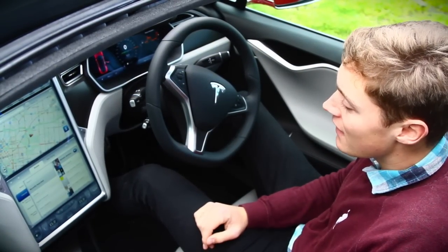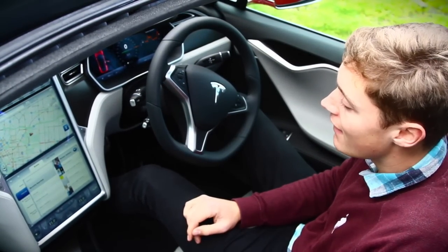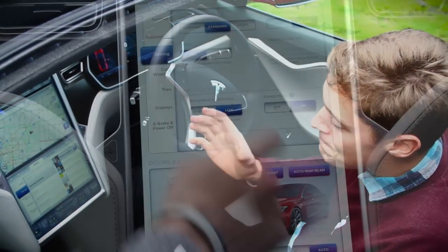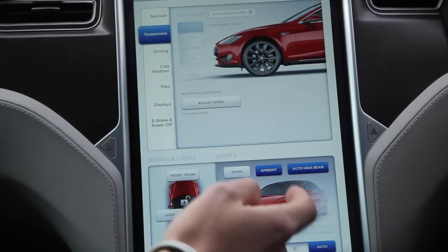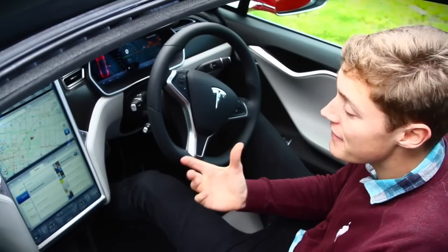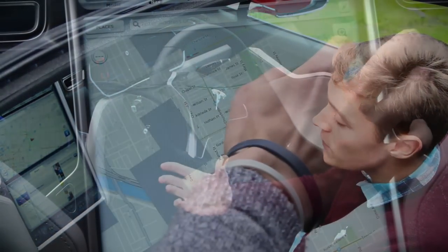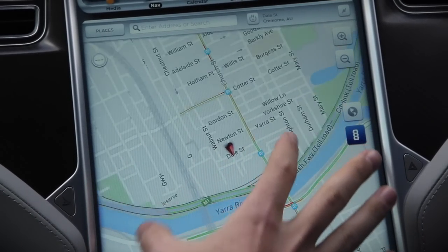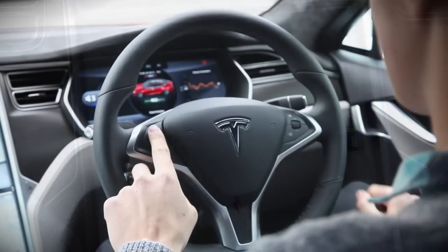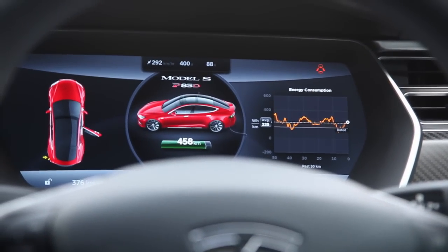When you first get in the car, the thing that catches your eye is the fact there are no buttons on the centre console. Instead, it's dominated by this massive 17-inch display. It's a bit daunting to start with, because it controls everything from your media and navigation to air-con and car settings. But it's intuitive and really snappy to use. Everything falls easily to hand, and you can also control a lot of functions from the steering wheel, which makes it a very natural experience.